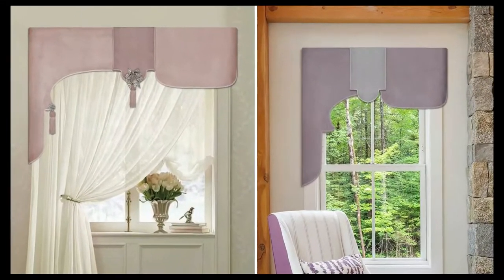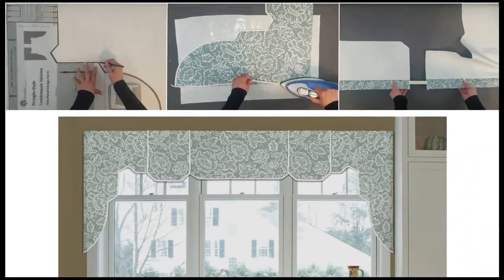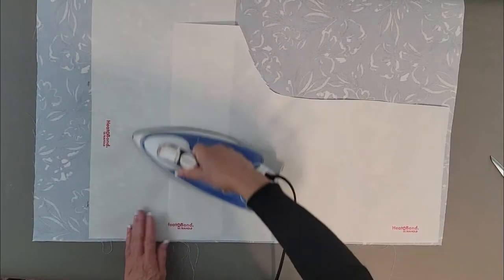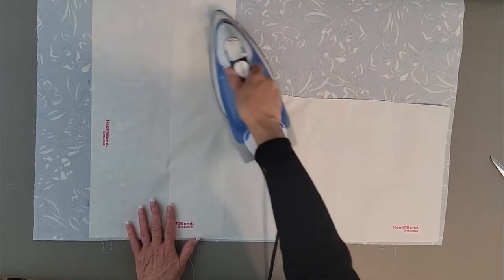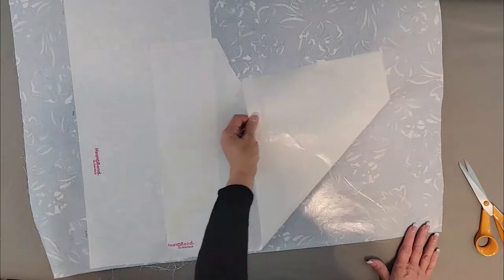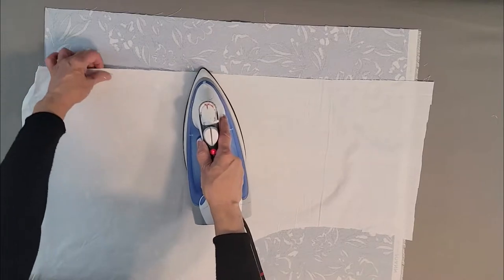Follow just a few easy no-sew steps to make your valance panels. Select fabric to match your decor, then prepare your fabric section. Use the included fusible fabric backing to fuse glue to the back of your fabric section. Remove the paper to expose the glue, then fuse on lining.